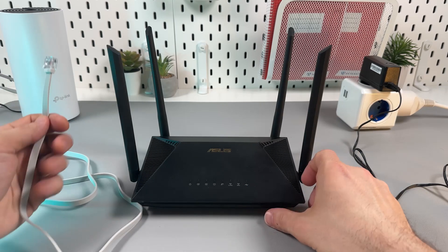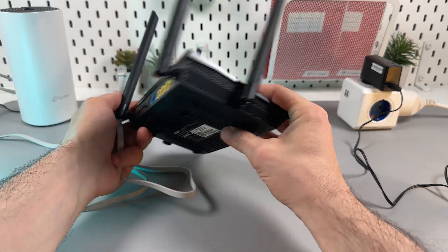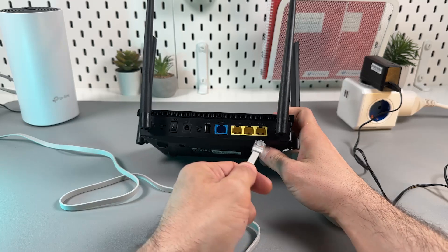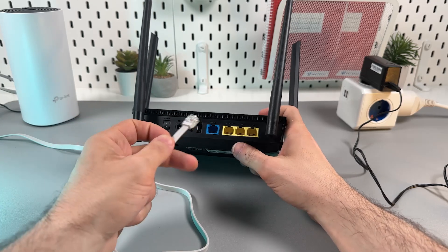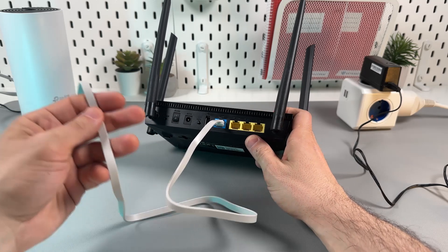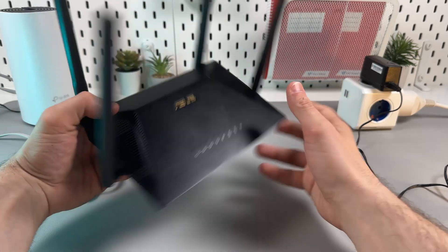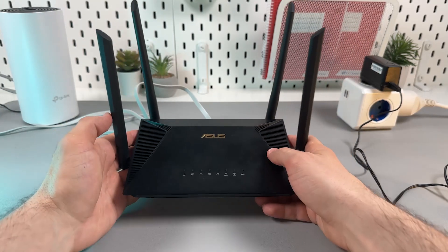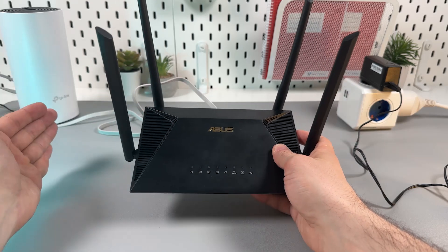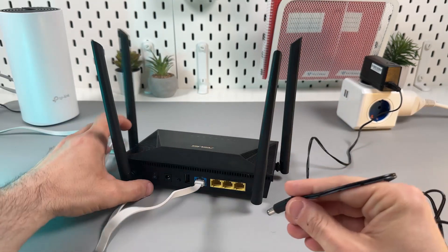First, you want to wire up your router with your internet source. To do this, use the WAN port on the back panel of the router — it's located separately from the other ports. Plug in the ethernet cable into the WAN port and make sure the other end is connected to your internet source, whether you use DSL, cable modem, or ONT. Make sure your internet works properly and everything is up and running, then power up your router.